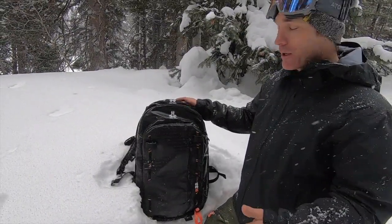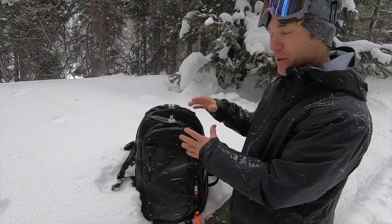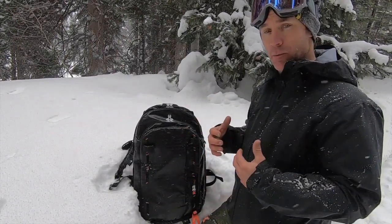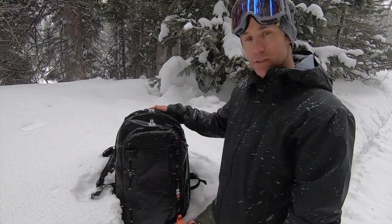We're excited to show this product — it skis really well. That's the other benefit of being centered: it doesn't feel top-heavy or side-heavy in any way; it just feels like a normal backpack. We're really excited about this line and bringing it out to more of North America.